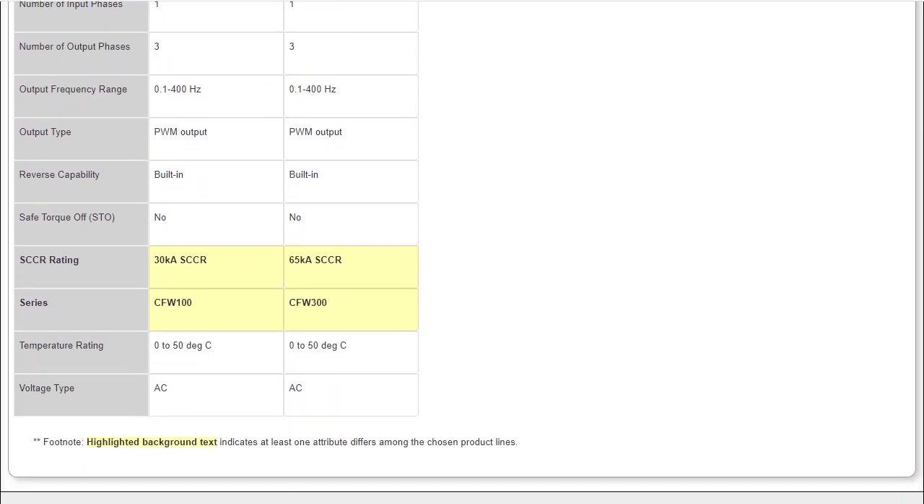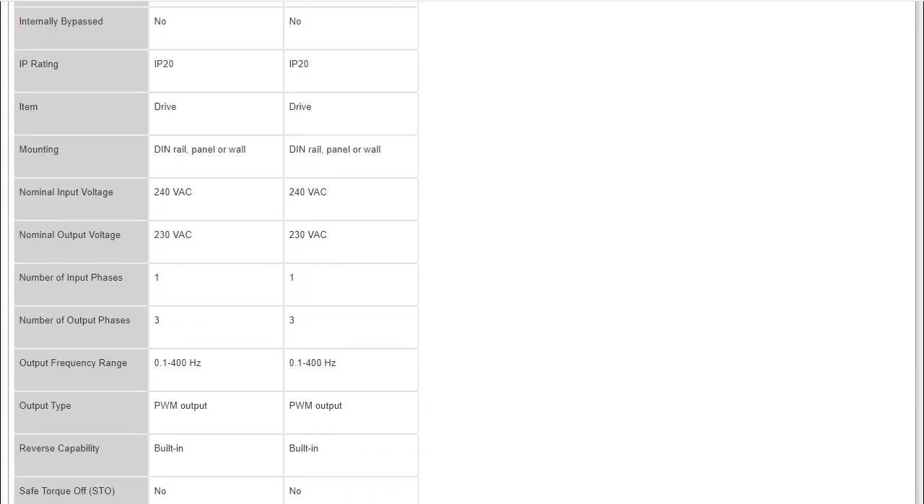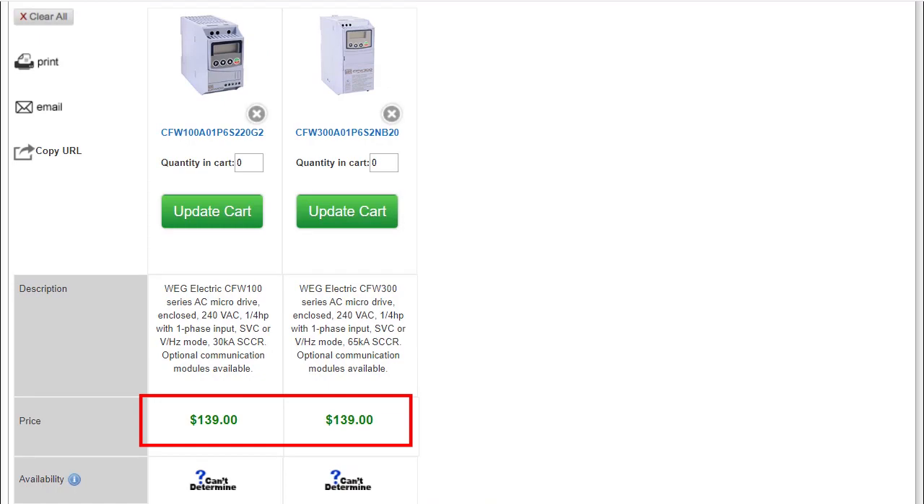And honestly, if you have to worry about having more than 30,000 or 65,000 amps running through the drive, you might have bigger problems. And they are even the same price.